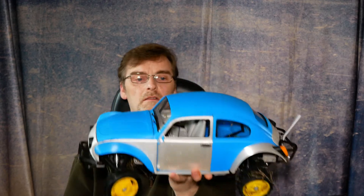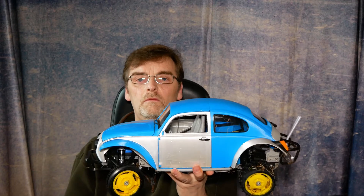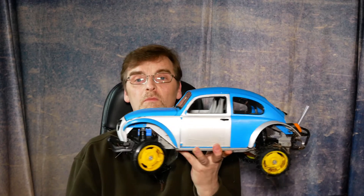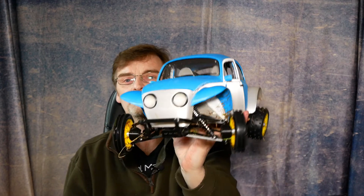Don't forget to hit the bell notification, because the next video — which might be up sooner than I think — should be it running. Thanks for watching, see you again soon. Bye!